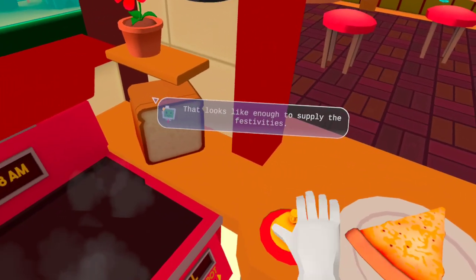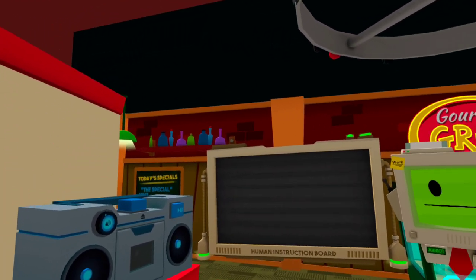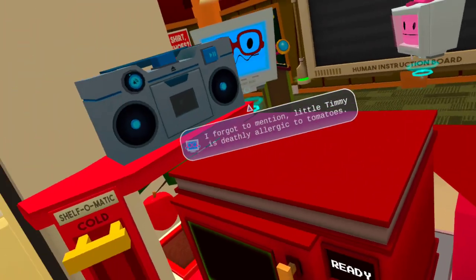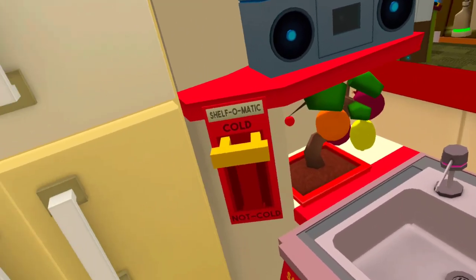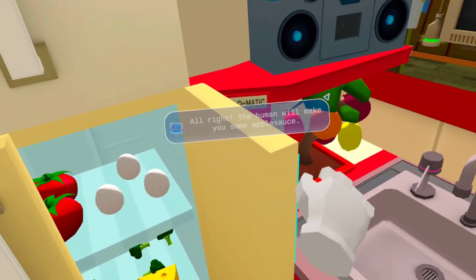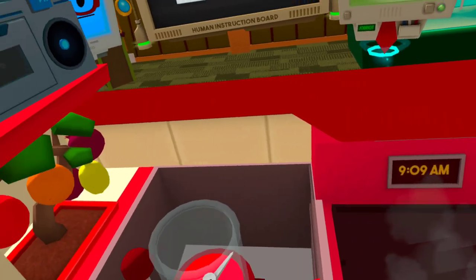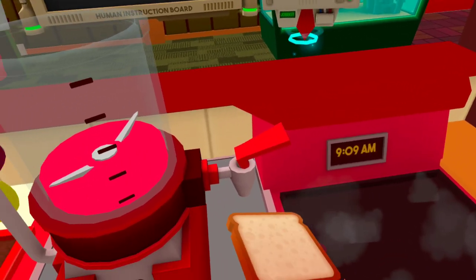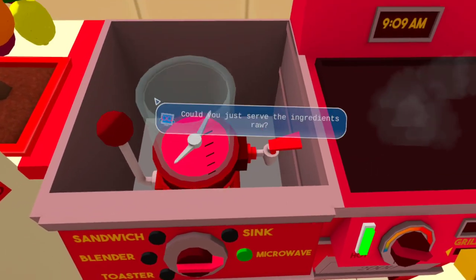That looks like enough to supply the festivities — send them off to the dining room. Oh, I forgot to mention, little Timmy is deadly allergic to tomatoes. Could you make a special slice? What do you want instead of sauce on your pizza, Timmy? I want sauce — that sauce, make me applesauce. All right, the human will make you some applesauce. Go sit down. Oh, one more thing — Timmy is also allergic to warmth. Could you just serve the ingredients raw?